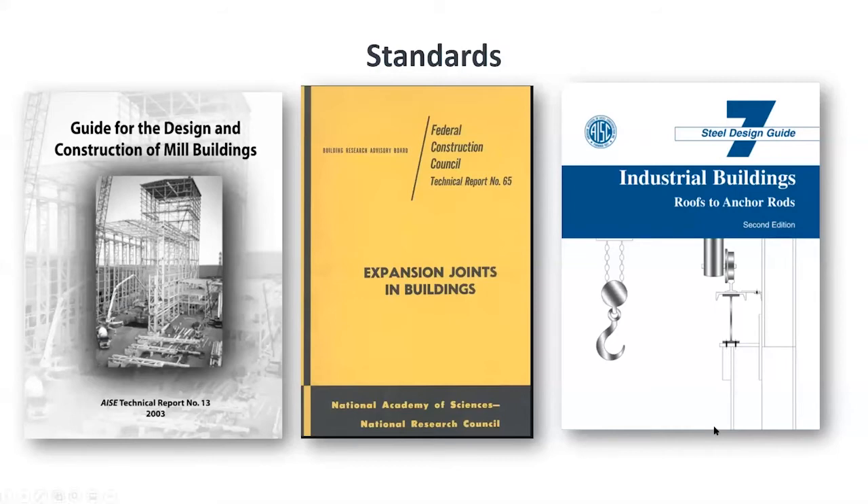There are different guides and standards available to help the design professional in this situation. First is AISE 13 by the Association of Iron and Steel Engineers, which focuses on mill building design. Independently of that, there is what's called Tech Report 15, which discusses the need for expansion joints and provides measured temperatures at various locations. And finally, there's the AISC Design Guide 7, which focuses on the design of industrial buildings and provides step-by-step procedures while following the building codes.